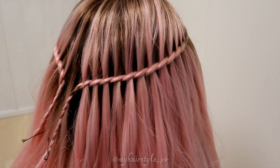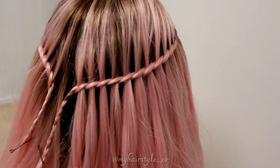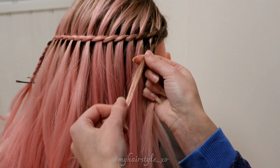After the first braid, create the same braid on the other side too. Both braids end at the back of the head. Next, create the same braids under the first ones.